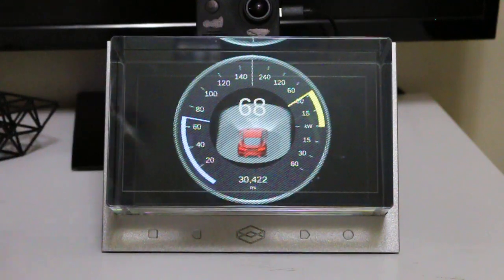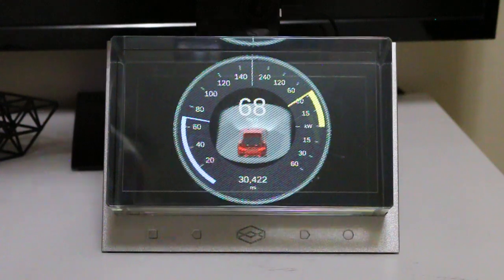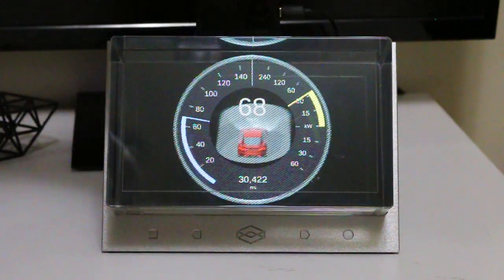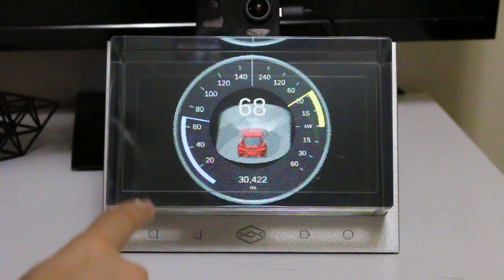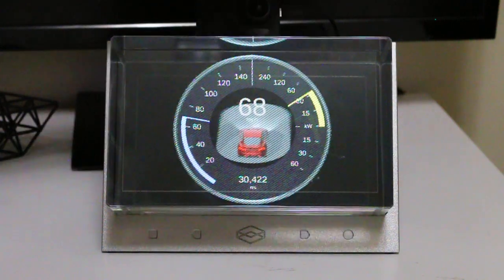You'll see that the bezel around the gauge is reflective. If I pass my hand over the gauge, you can see in the bezel that it reflects the environment the gauge is in. And also, because the car is shiny, it also reflects my hand as I pass over the gauge.